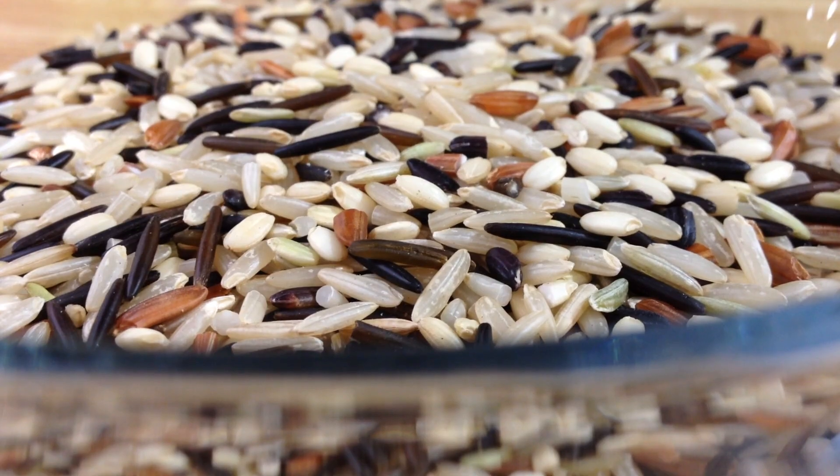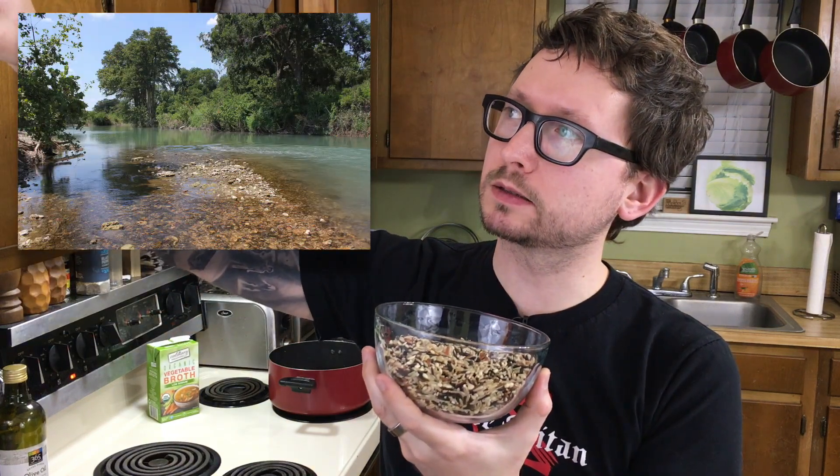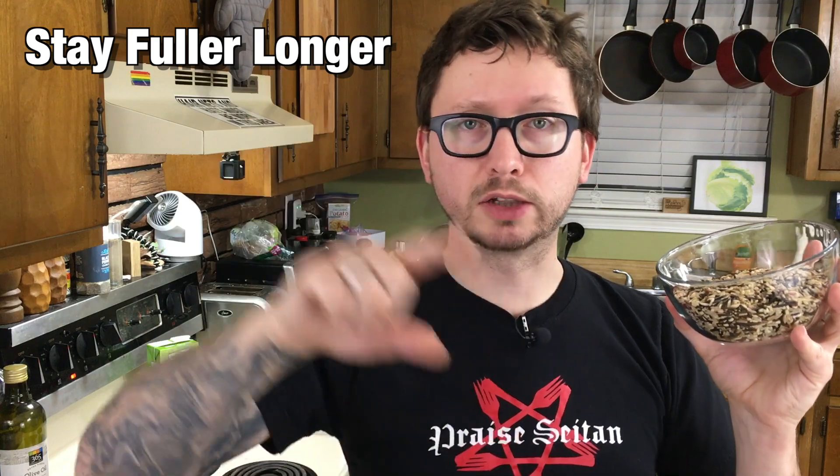Fun fact: wild rice are four different species of grasses, and from that is where we harvest the grain. They grow in shallow water in small lakes and streams, and typically only the flowering head rises above the water — because of this, it's a duck delicacy. Three of the four species are native to North America: one in the Great Lakes region, another in the Atlantic and Gulf Coast, and lastly along the San Marcos River in Texas. The fourth species is a perennial native to China. Wild rice is more nutrient dense than the white variety, as it provides more protein and fiber, making it better if you want to stay fuller longer and lose weight. So if you can opt for wild rice, definitely do.